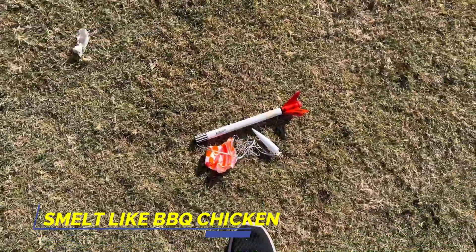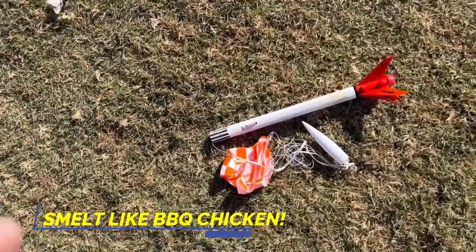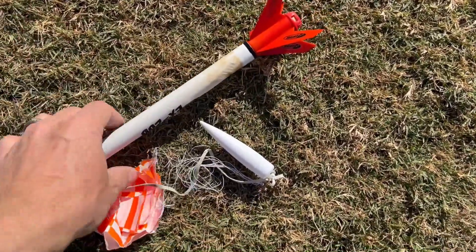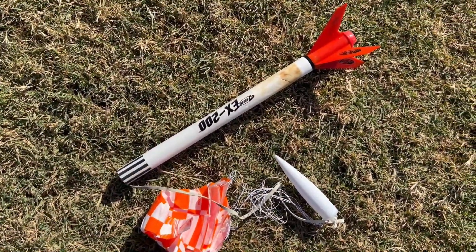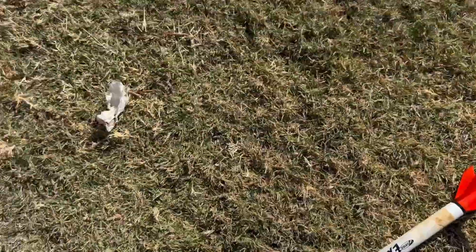That was weird. Oh yep, just gonna roast the whole thing — brand new rocket. Hey, part of the fun.